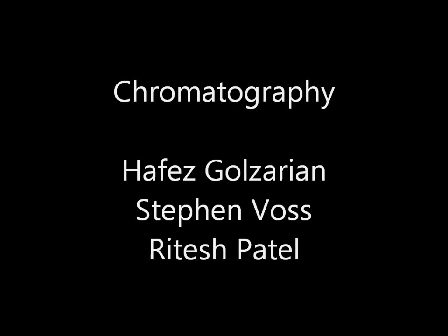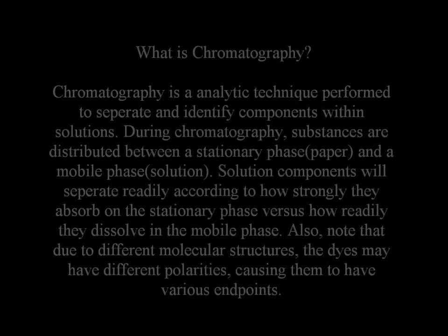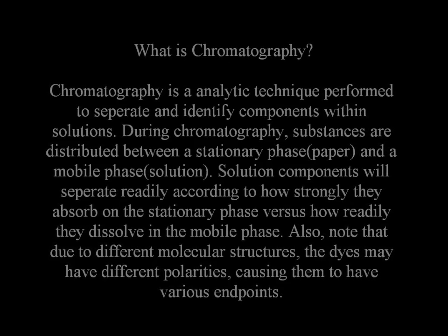Before performing chromatography, you must understand the basics first. Chromatography is an analytic technique performed to separate and identify components within solutions.